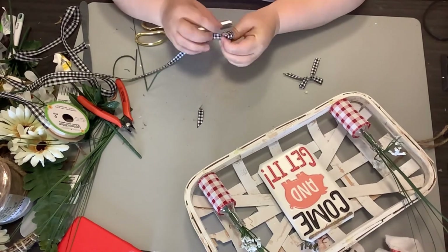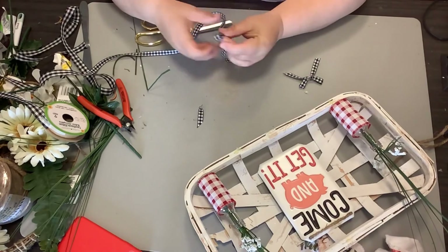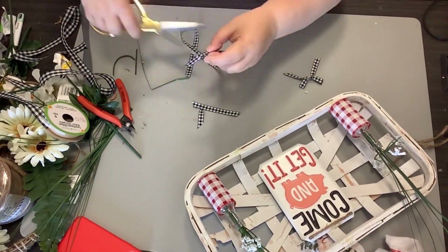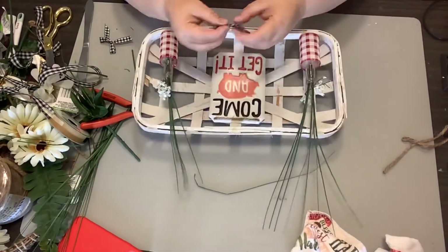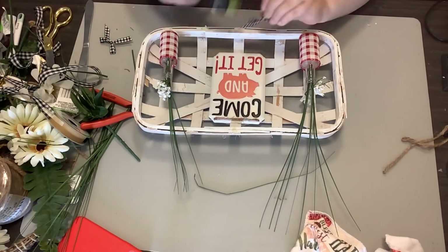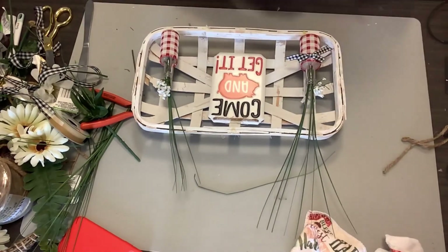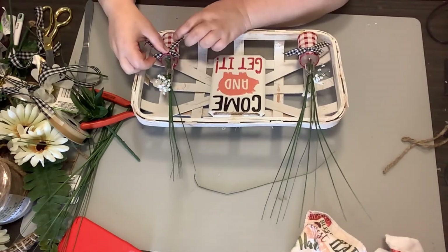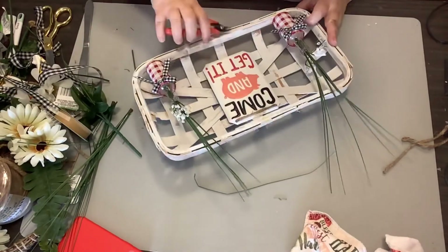Now we're going to take this gingham black-and-white ribbon from the Dollar Tree and make two little simple shoestring bows — one for each of the bottles. I love the contrast between the black-and-white gingham and the red-and-white. I think it's so cute. We're just going to stick those right on the bottles, one on each, with just a little hot glue.